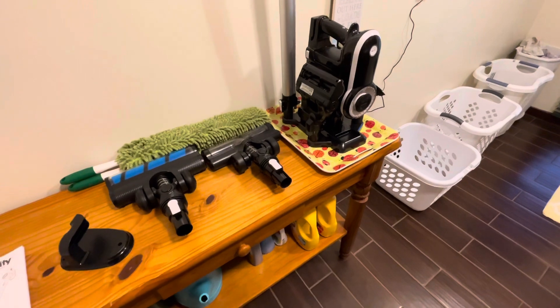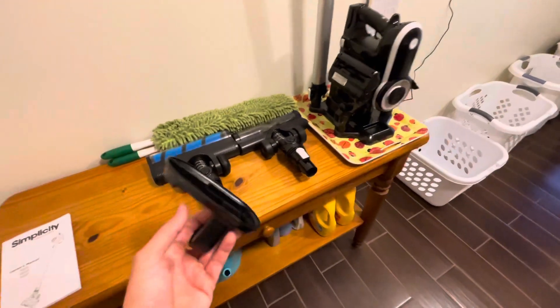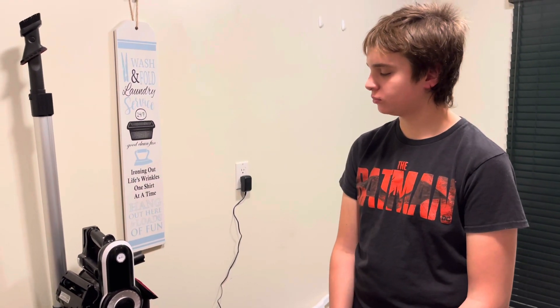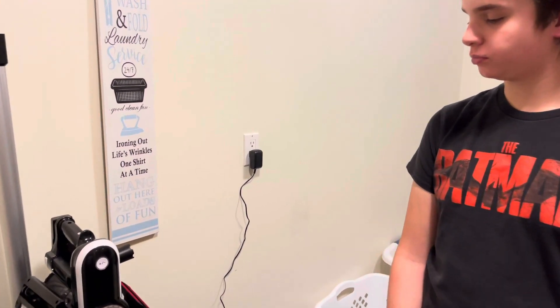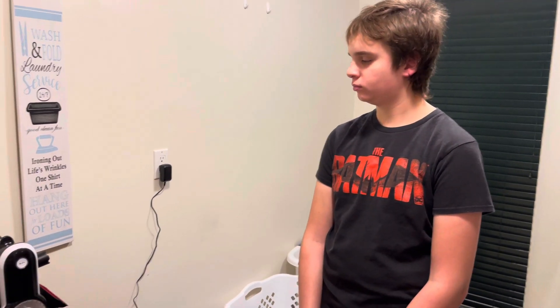We'll put a link in the description for that. Now it's about charging — we hooked it up at two o'clock, checked at three: still red, checked at four: still red, checked at five o'clock: it's blue! We don't know exactly if it took two and a half or three hours, but conservatively we'll say three hours. The manual says four to five hours, so that's pretty impressive, especially since they're new.